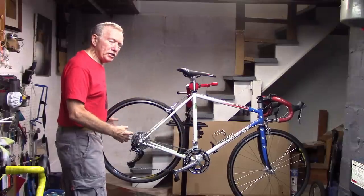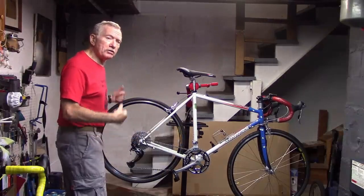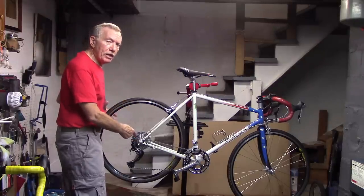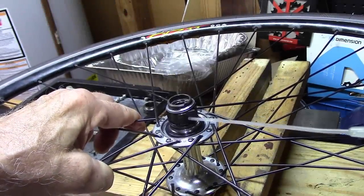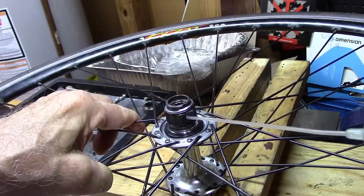Increased noise, as a result of riding in overly wet conditions continually, may wash out the lubricant within the freehub itself. After cleaning, using a light lube rather than grease on the hinged portion of the pawls will usually solve this problem.